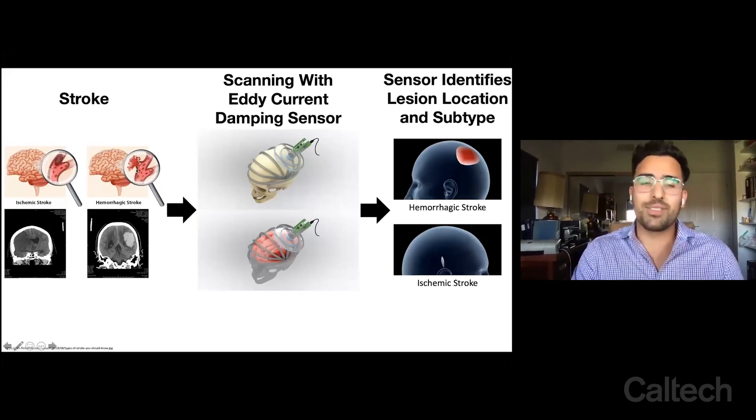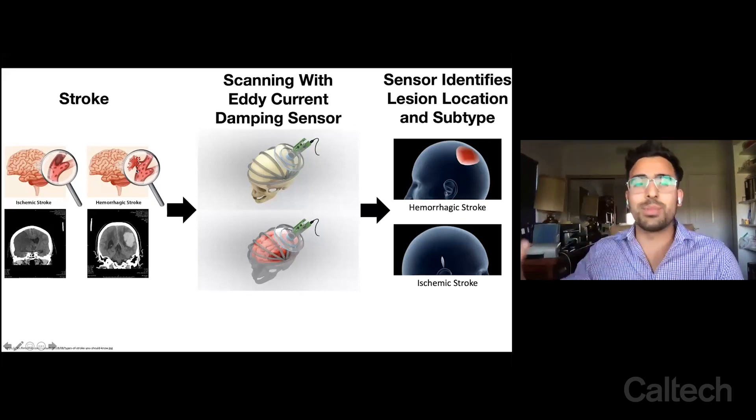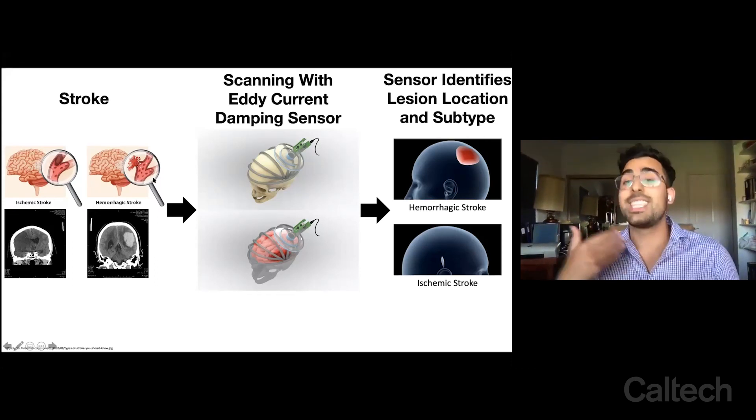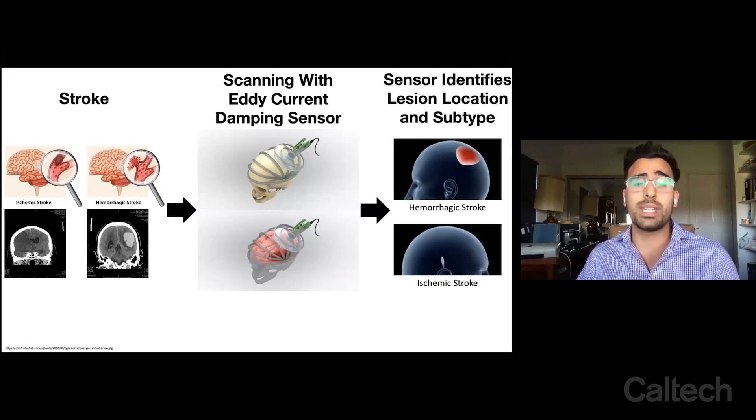You can imagine in the case of a hemorrhagic stroke where you're actively bleeding, you want that to clot off — you want to stop the bleeding. So if you give them TPA, it's going to go up to the bleed and continue bleeding, which can be potentially disastrous in that type of patient.